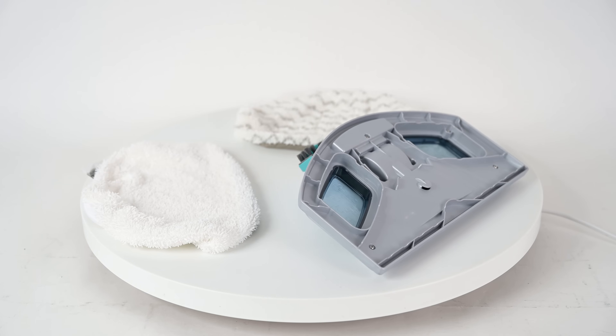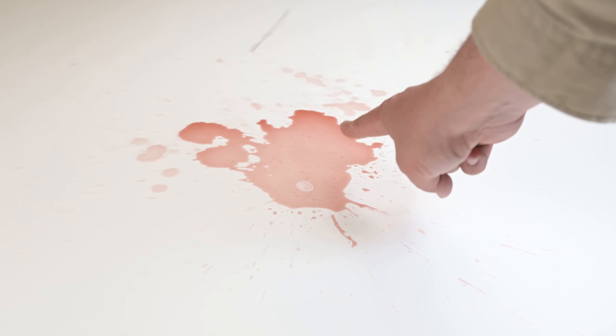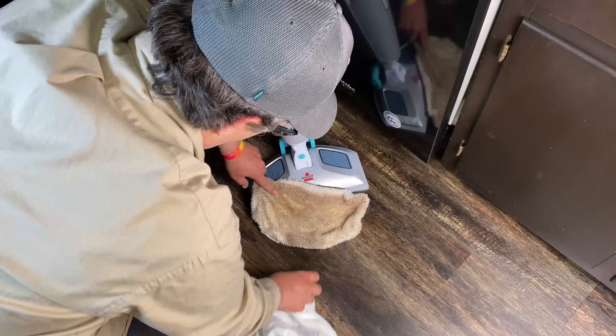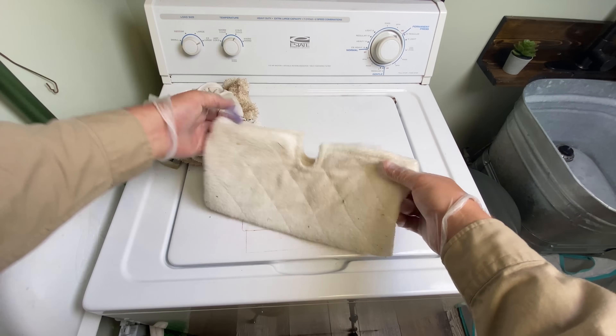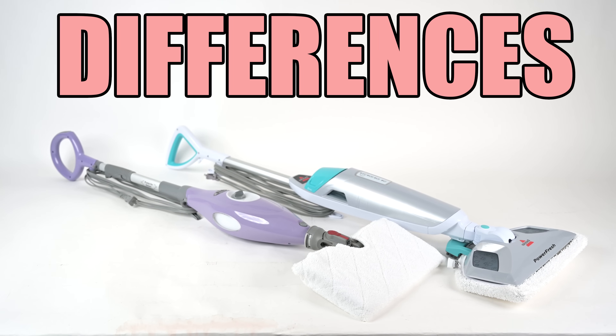One important thing I noticed in these tests was that it's important to change the pads, especially after sticky jobs. For example, I forgot to change the pad after the grape juice tests in the studio and the kitchen floor was a bit sticky afterward. Both brands make it easy to remove and wash the pads, and both have inexpensive replacement pads you can even buy locally because they are such popular products.